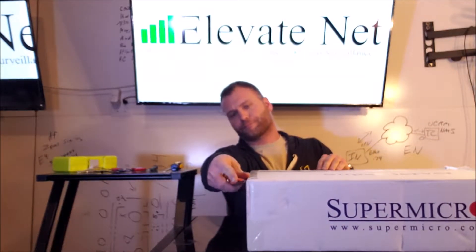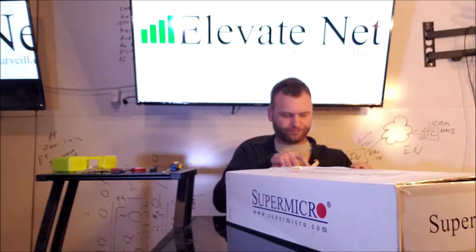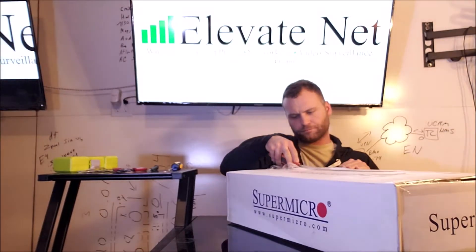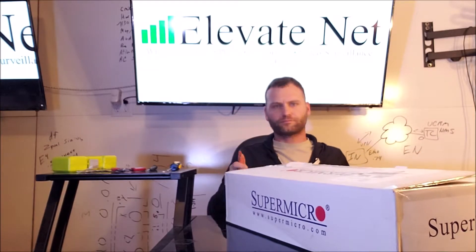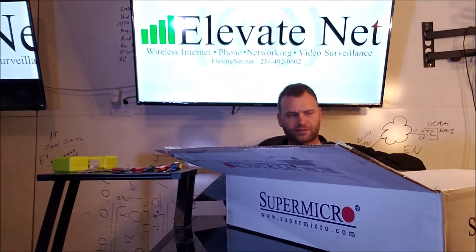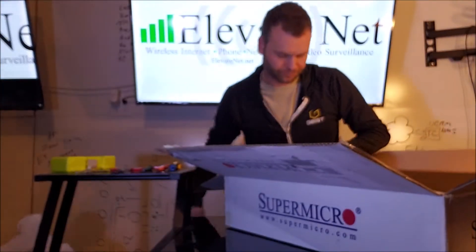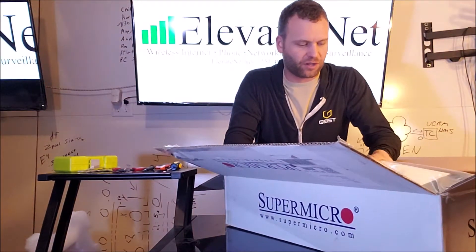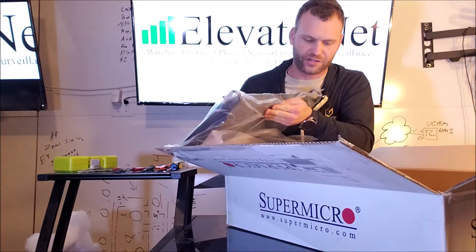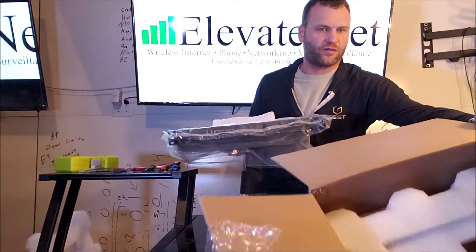So let's start opening this up. The box is pretty straightforward on the outside — it just says Super Server all over it. Opening up the top of the box here, we just have the Styrofoam packing on top. The unit is actually physically a lot smaller than I expected. So here's the server itself — this is a 1U system. I knew it was a 1U, but that's a whole lot of horsepower built right into this 1U chassis. It looks like we have a little hardware goody bag here, and then other than that it's just a box.